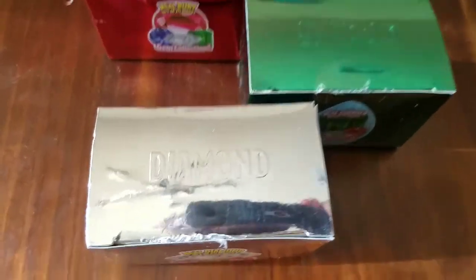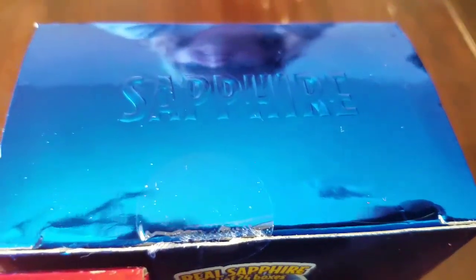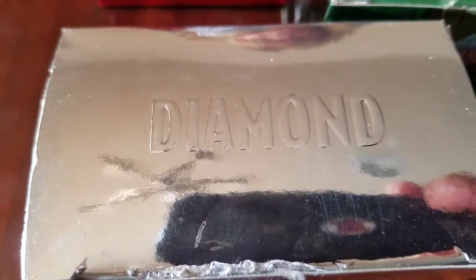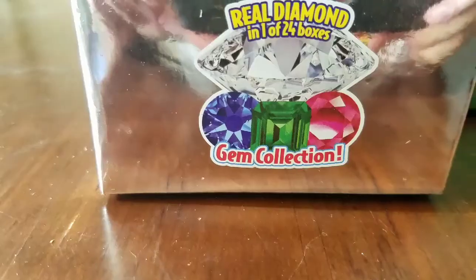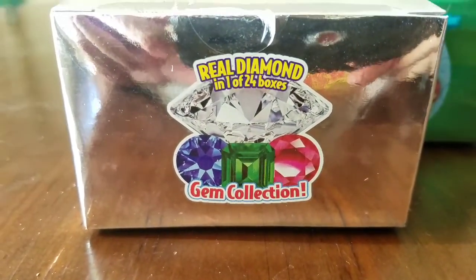So now all the gem boxes have been unwrapped and unsecured. Pikachu is going to have one, Chloe's going to have that one, and that one is going to be for future baby Chloe. This one goes to mommy, and daddy and Isabella, because all girls secretly love diamonds. Each one of these boxes, you get a 1 out of 24 chance to actually get a real diamond, a real emerald, a real ruby, and a real sapphire.